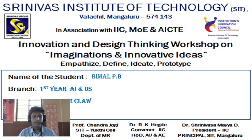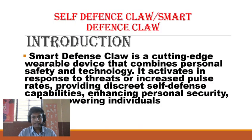My name is Bimel. My topic for today is Self-Defense Claw. The Smart Defense Claw is a cutting-edge wearable device that combines personal safety and technology. It activates in response to a threat or increased pulse rate, providing discrete self-defense capabilities, enhancing personal security and empowering individuals.